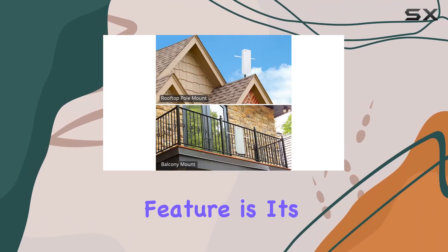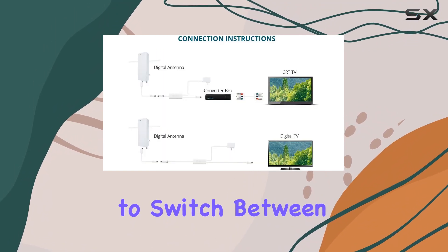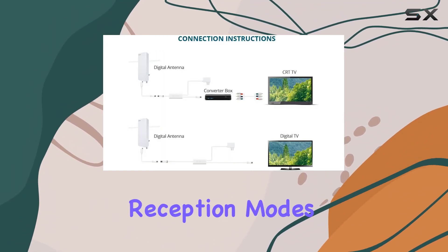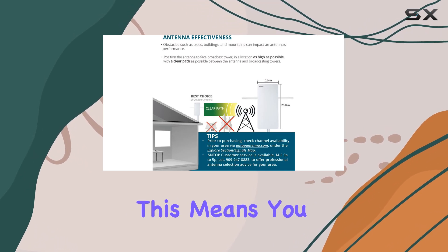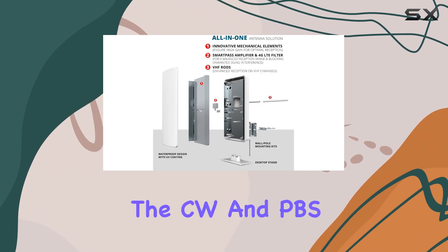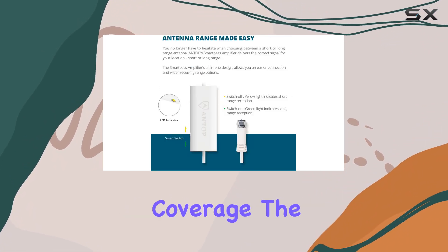One standout feature is its SmartPass amplifier technology, which allows users to switch between long and short-range reception modes, optimizing signal strength based on your location. This means you can enjoy channels like CBS, Fox, the CW, and PBS with minimal interference and more reliable coverage.